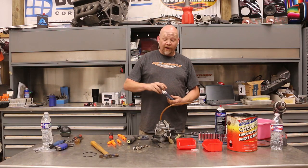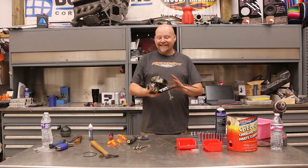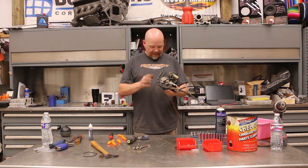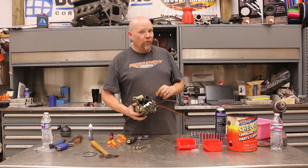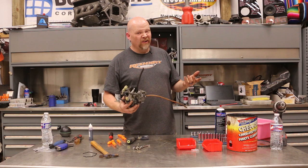All right, now our carburetor has been freshened up. It's nice and clean and we've got a big jet, needle and seat in here. So this should run a little bit better. We're going to go ahead and throw this back in, fire it up, see what happens.